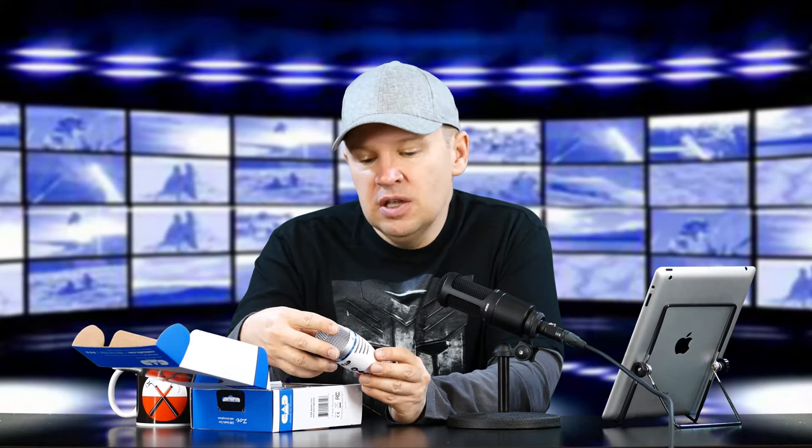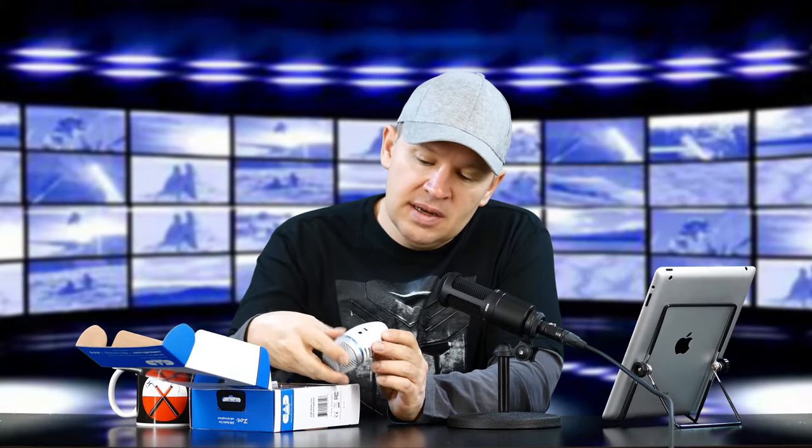Nice looking mic. I like the color — it almost looks Apple-esque. It's white. The buttons have a nice tactile feel, and the fit and finish looks very good. We've got the headphone jack on the back here as well as the USB connector.